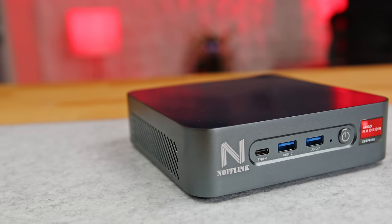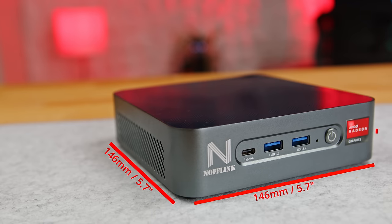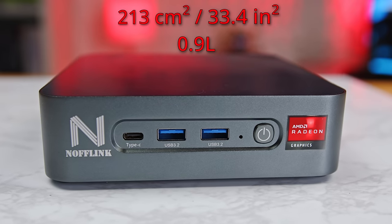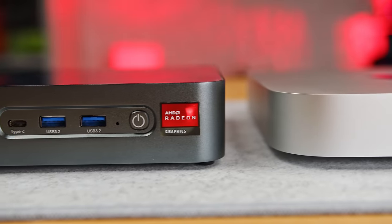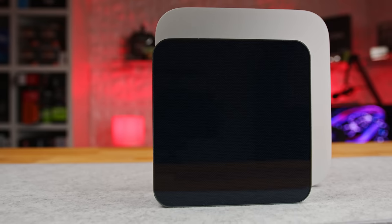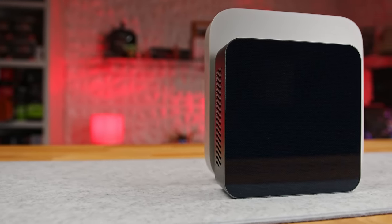The mini PC is quite mini, measuring 146 millimeters in length and width, and 43 millimeters high, giving a total footprint of about 213 square centimeters and a total volume of just 0.9 liters. Compared to the Mac Mini, the Knopflink is about 7 millimeters taller, but has a 45% smaller footprint and about 35% less total volume.